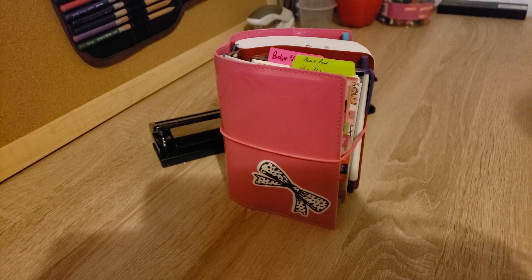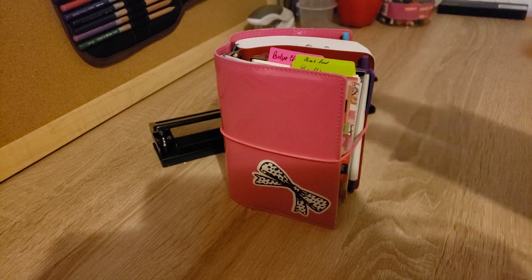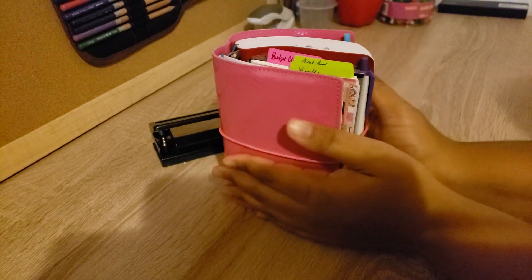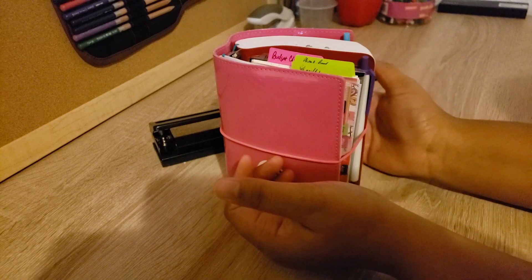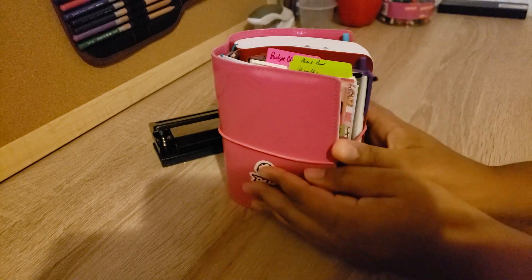Welcome back to my channel. Today I'm going to be doing a new setup in my pocket planner which has been getting a lot of attention lately. I kind of hybrided my Filofax pocket into a ring and string planner mainly because I wanted to have the best of both worlds. I swatched out some notebooks, changed out a few inserts, and definitely put 2020 in here, so we're going to go ahead and take a look.